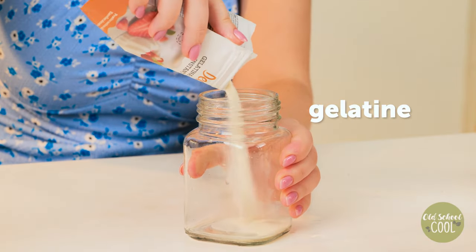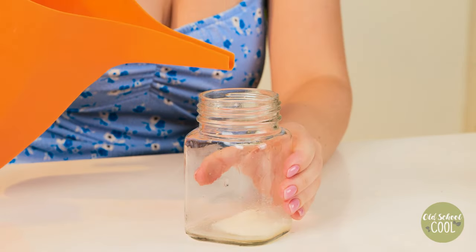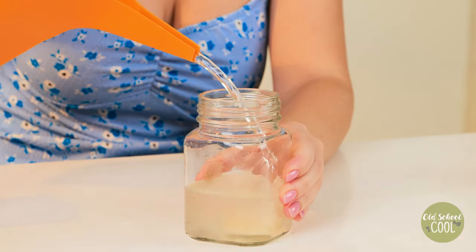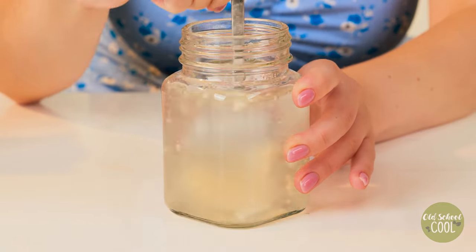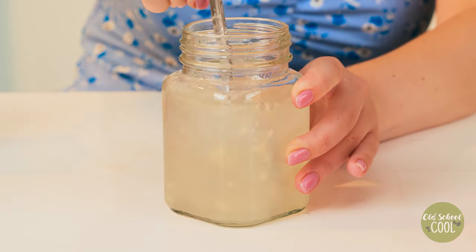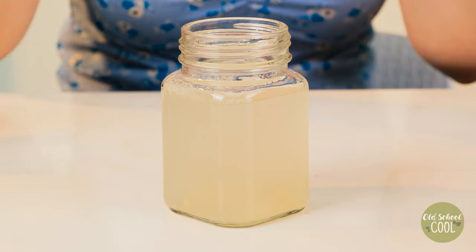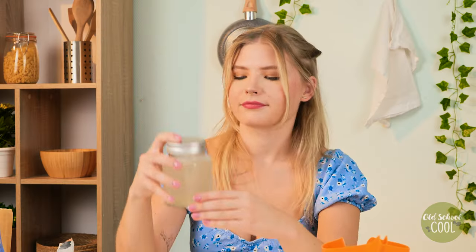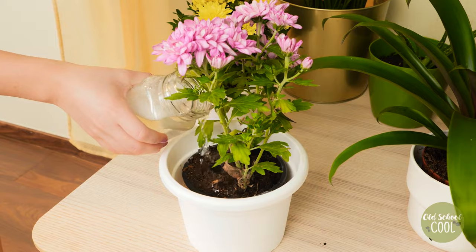Here's our next one. Pour gelatin into a container, add water, and mix well to ensure all the particles dissolve. Gelatin will only be effective if it's unflavored — flavored gelatin has added sugars which can be harmful to plants. Unflavored gelatin provides plants with a rich source of nitrogen.